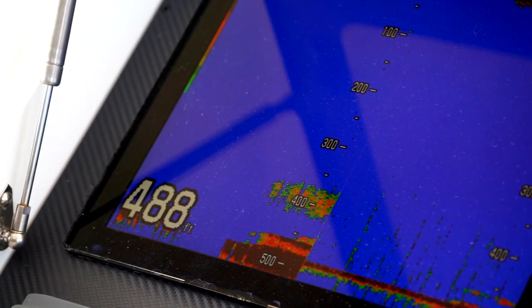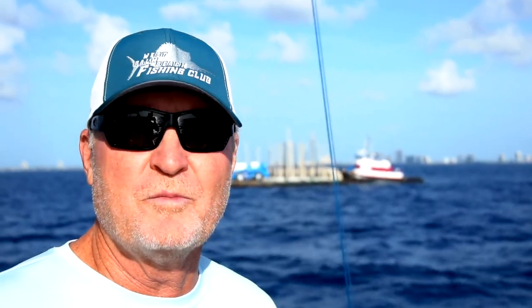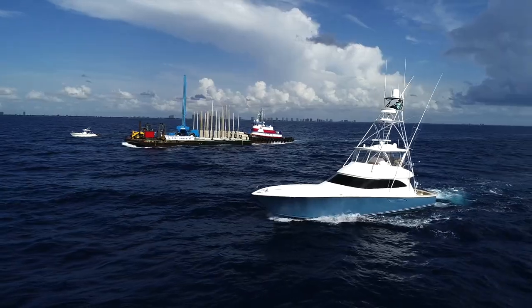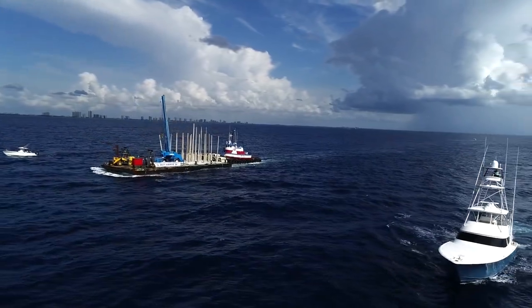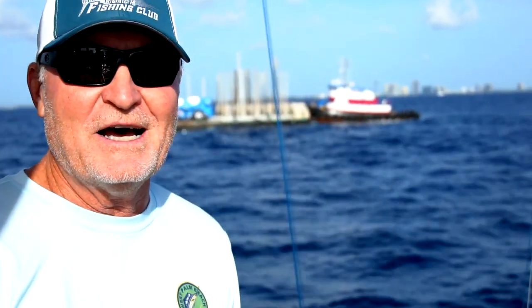We're trying to create marine habitat for overfished species of snapper and grouper. There's no hard habitat out here — it's all mud and silt. There's a lot of tilefish out here, but no habitat that would support groupers and snappers. What we're trying to do is increase marine habitat for those species of fish. We're really excited about this — it's another big day for the West Palm Beach Fishing Club.